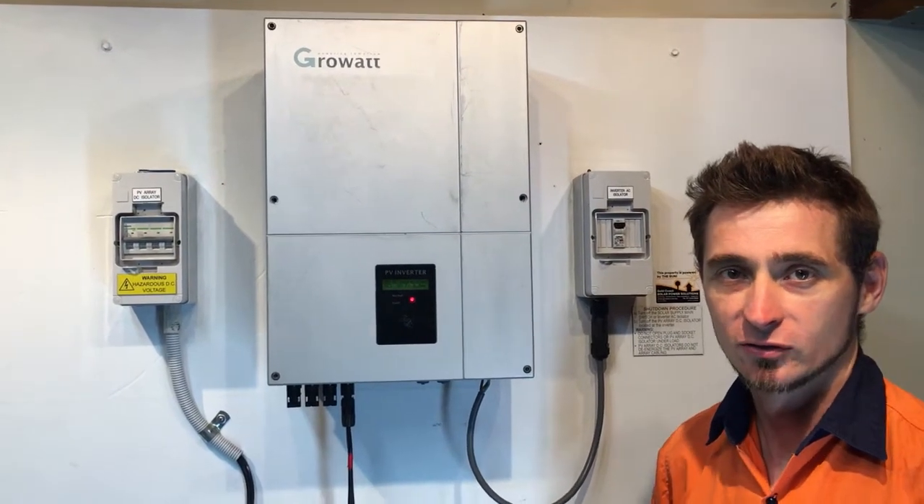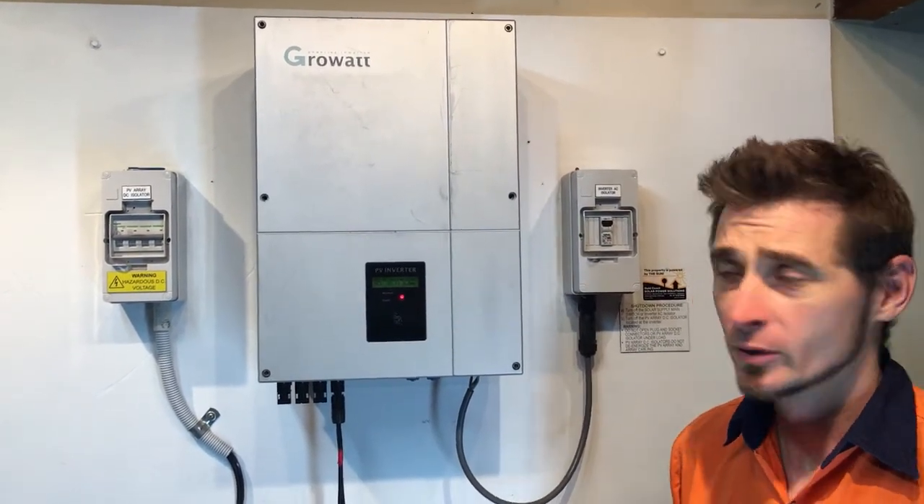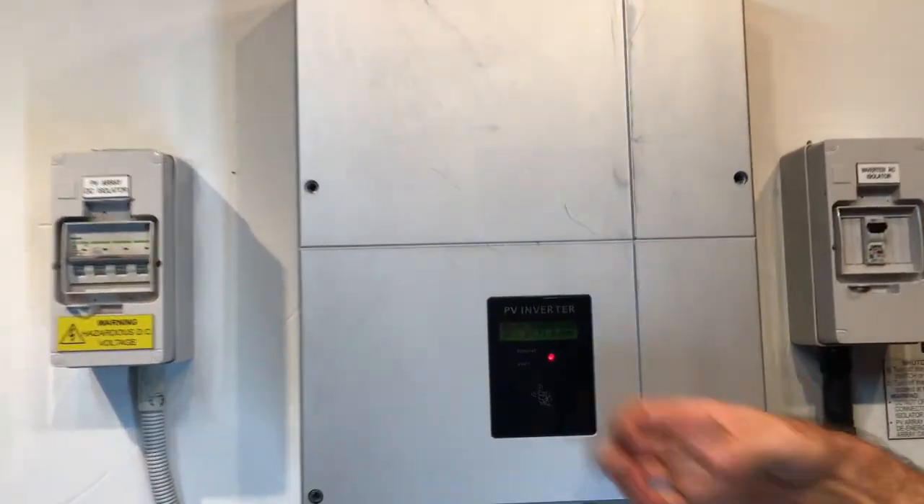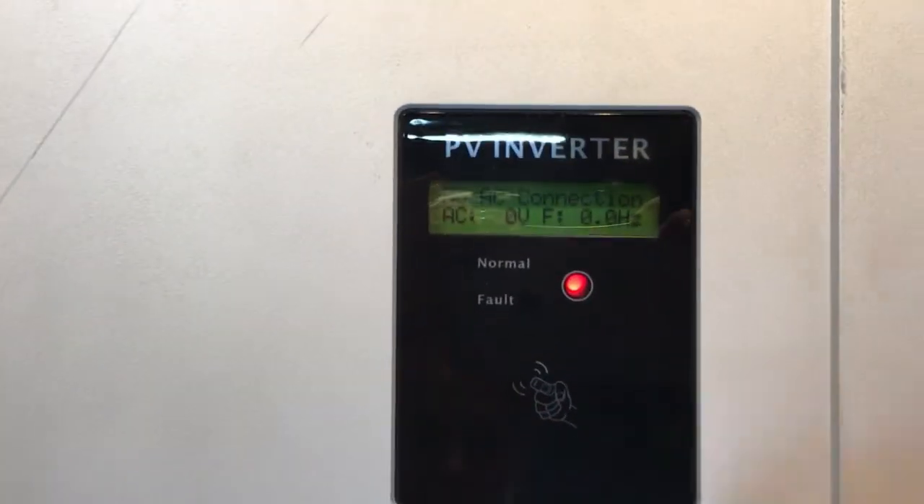Hi, Simon here from Gold Coast Solar Power Solutions. Today we have a GrowWatch solar inverter, and if we have a look on the screen of this one, it's coming up with 'no AC connection'.